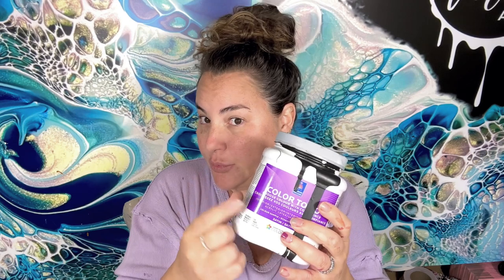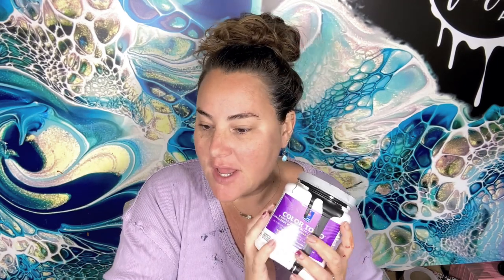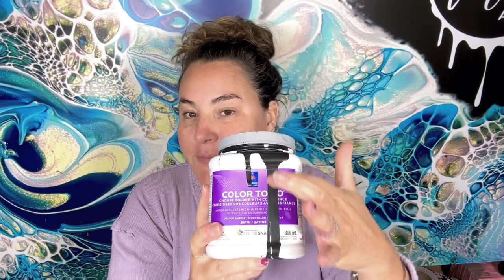Hi friends! I've had a color combo in my mind for a while, so I want to mix it up now. For tinted pillow paints I use Sherwin Williams Color to Go. Normally I use the purple label, which is the ultra deep base — and this is for my dark colors like Tricorn Black and Anchors Away. You can see the ultra deep base has less titanium, or whatever they use to lighten it.